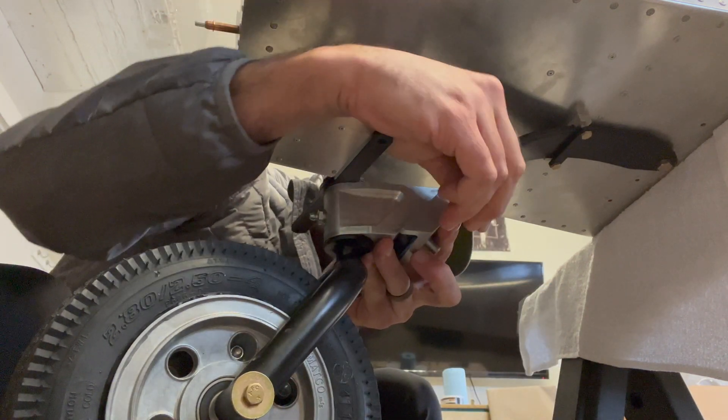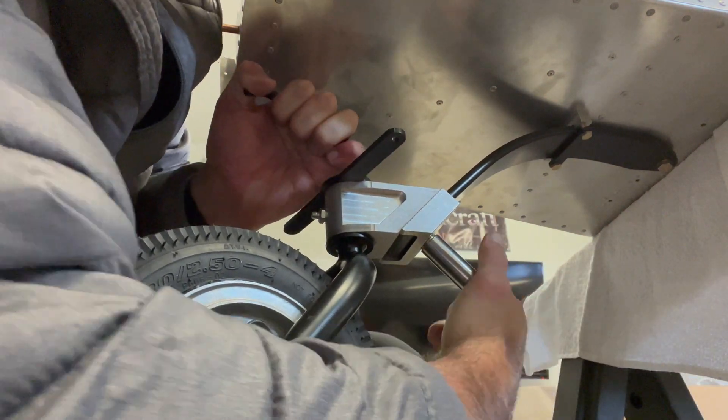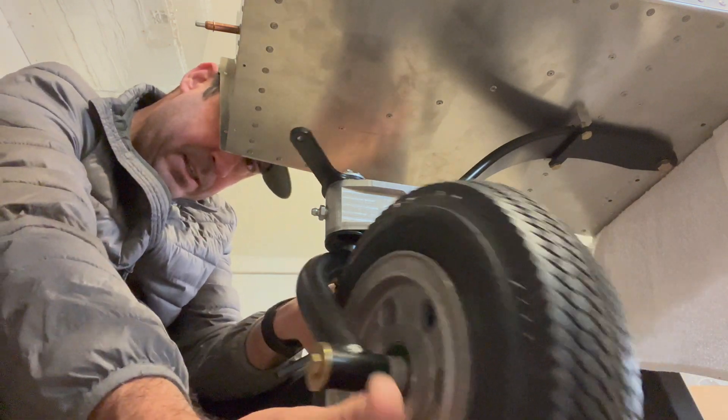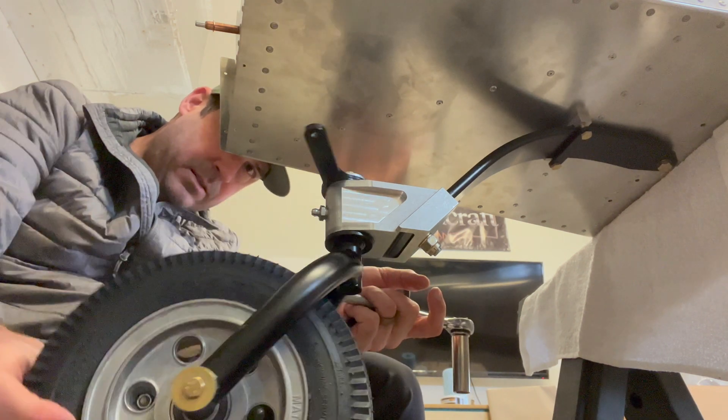Don't forget the washer. So it breaks free from the cam, it's a full swivel, and then it re-engages.